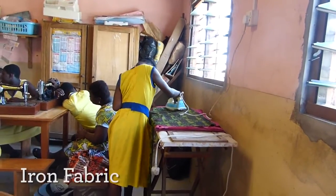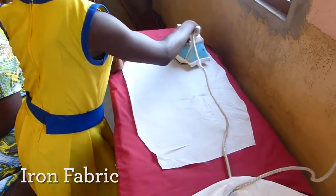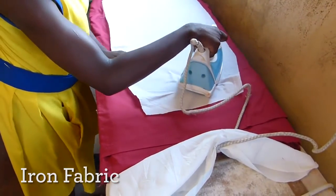Ironing. Ironing the fabric is the next step in the bag process. We do the ironing in order for the fabric to be straight and even.